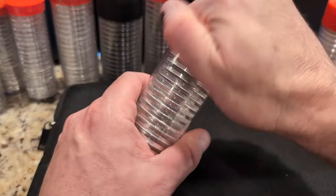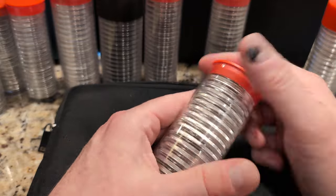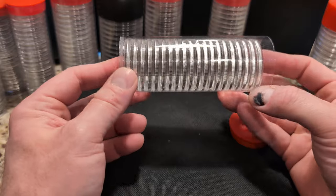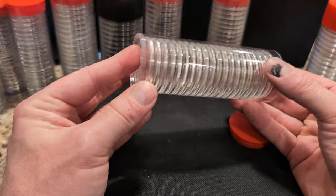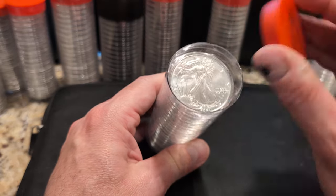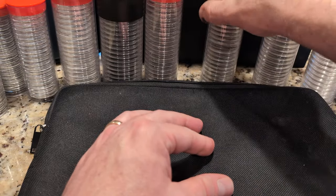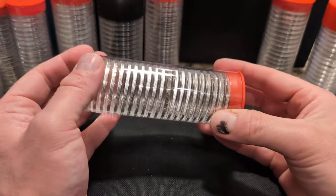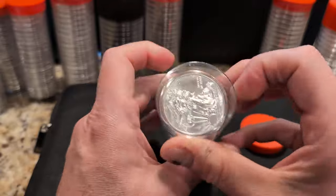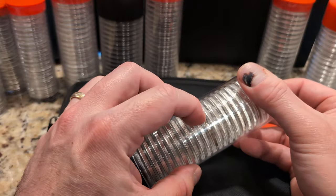I've got a couple tubes of American Eagles — 2024 — plenty of room there for the plunger. I think I made the mistake of buying the Mint Direct tube, which came at a bit of a premium and I didn't really need that. And then also a tube of backdated Eagles, one of which I cleaned. That one actually came from my father — I added 19 more to make a total of 20.